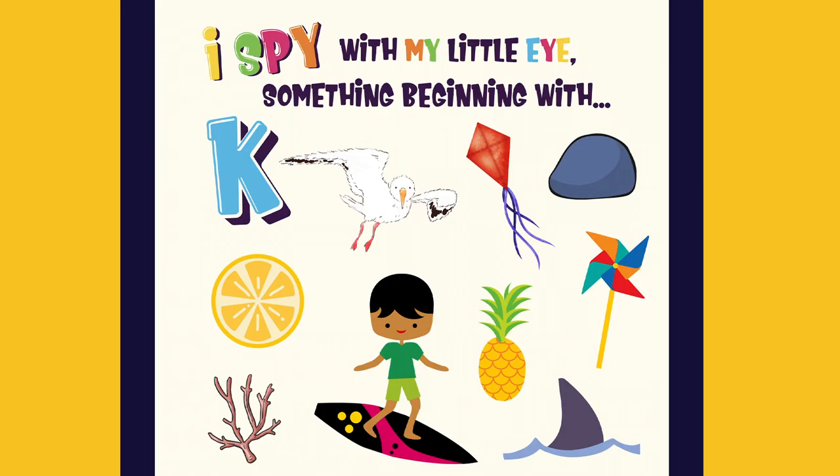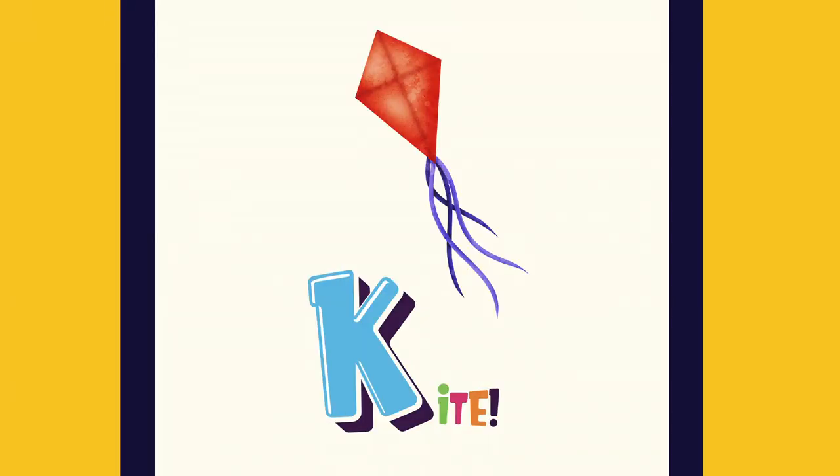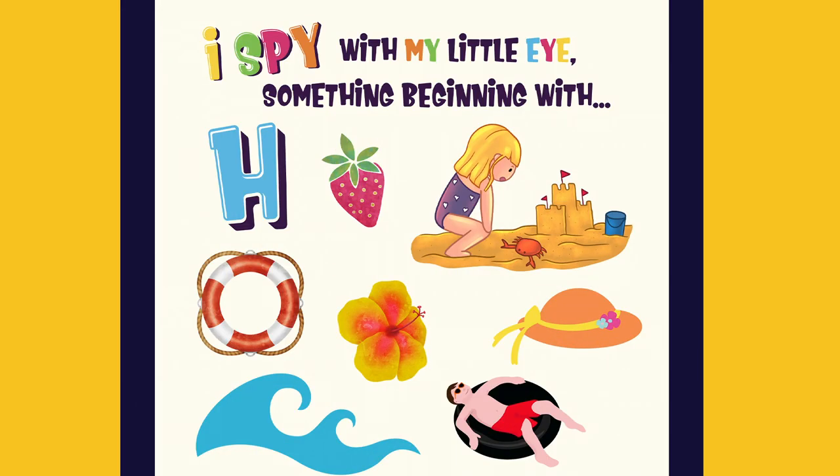I spy with my little eye something beginning with K. Look, it's a kite.